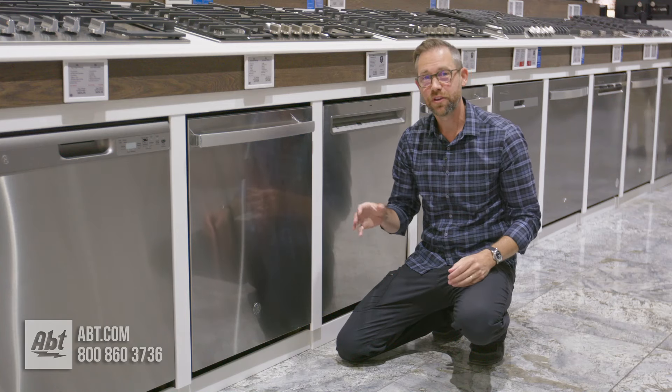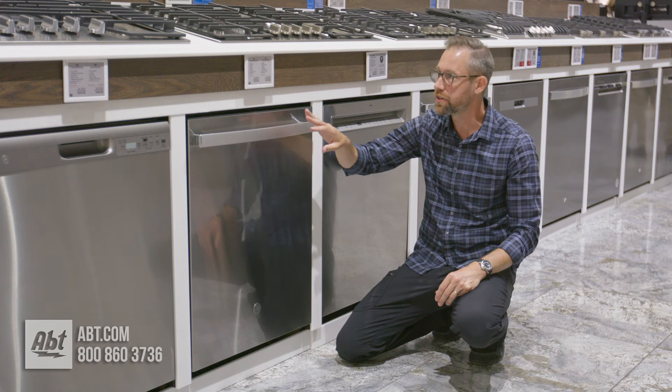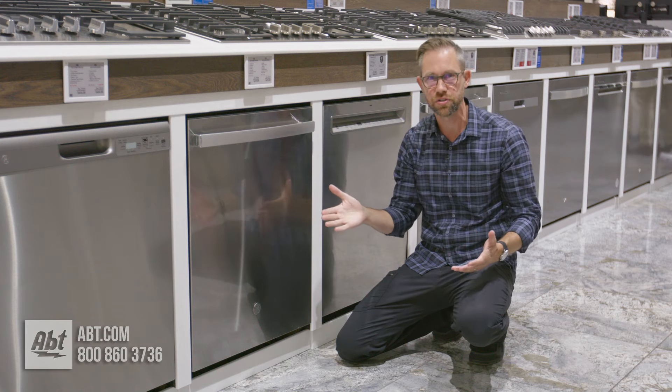Hey everybody, Carl here from Abt. In this video I'm going to show you how to remove the filter from your GE dishwasher. The model we're using here is the GDP630, but this is going to be the same pretty much across the entire GE lineup.